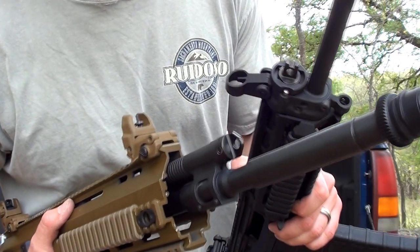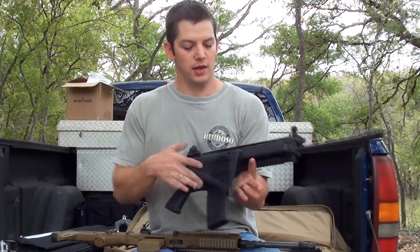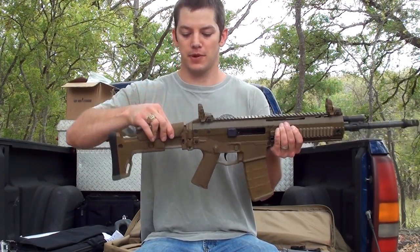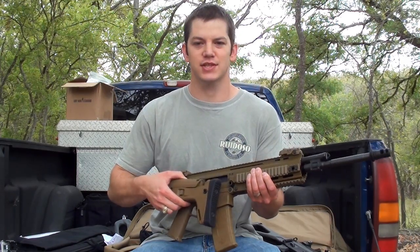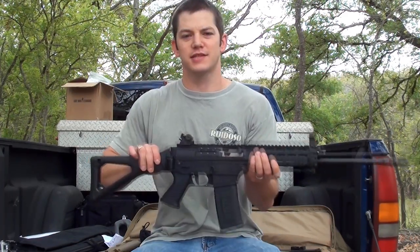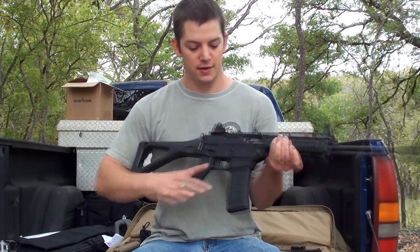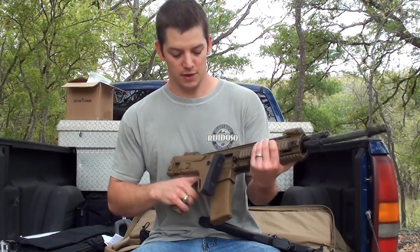Both these guns are piston driven with the piston adjustment up front on top of the barrel. Since they are piston driven, they do not have a buffer tube, so they both have side-folding stocks. The ACR stock length is also adjustable and the cheek rest can be moved up or down. However, this stock does not lock in place — it just has a little bit of pressure, still easy to pull back but it won't go by itself. The SIG, on the other hand, snaps and locks in place. The problem with the SIG is you can't drop a magazine when the stock is folded, because the release is underneath the stock.